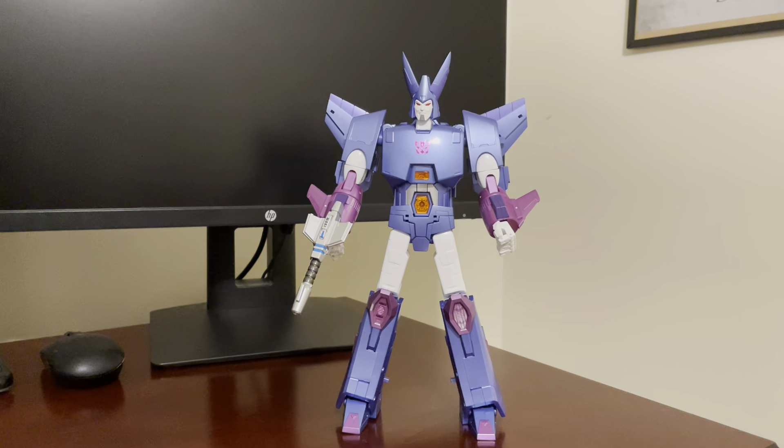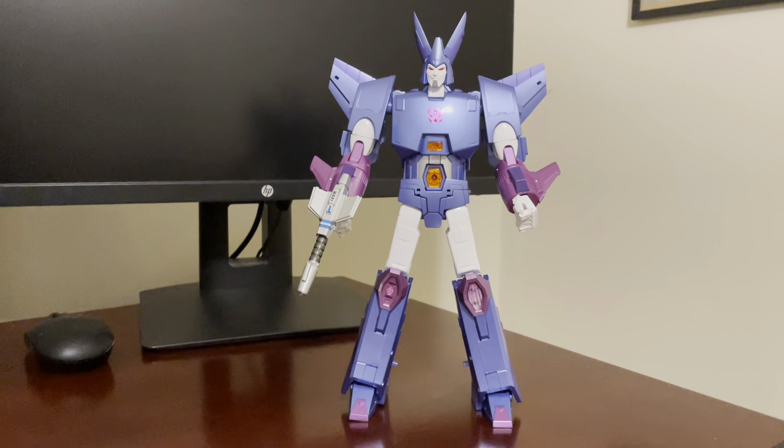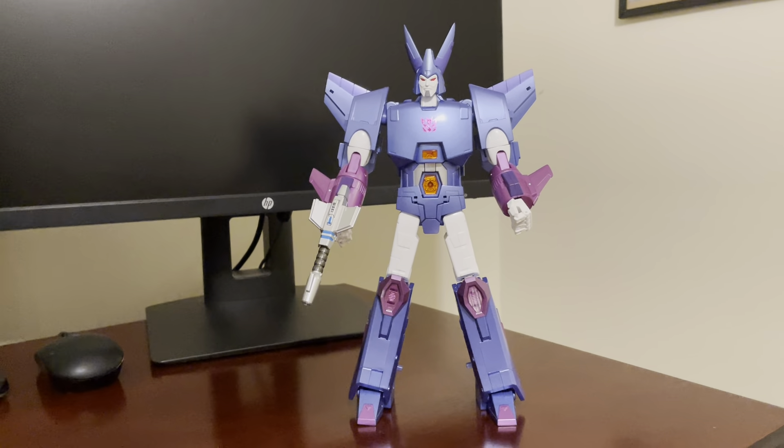Here's another video review. This is for Fans Toys FT-29 Quietus. This is the original release coloration with the blue and the pure white — this is the re-release of that version. Also had the 29T; did robot and alt-mode reviews of that, so feel free to check that out if you please.